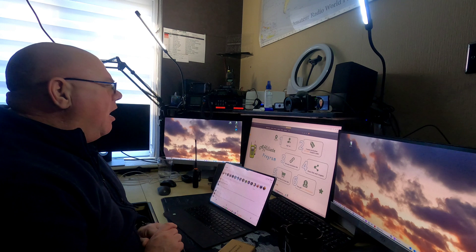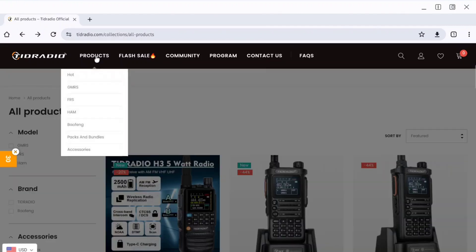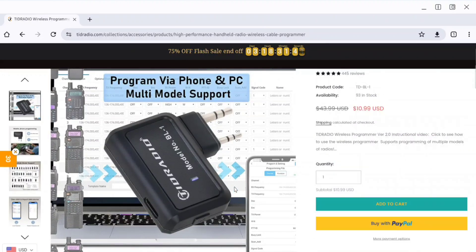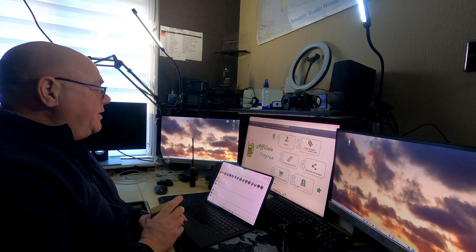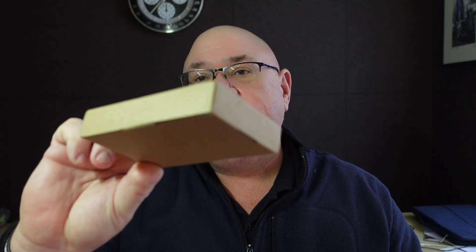Welcome back to another video — this one is about amateur radio. I was recently contacted by a company called TID, or TID, and you can see their website, TIDradio.com. They asked if I'd like to receive a little device to test and do a video on. I said yes, and within probably five days the postman came and delivered this — a little brown box. Inside is basically a little adapter.